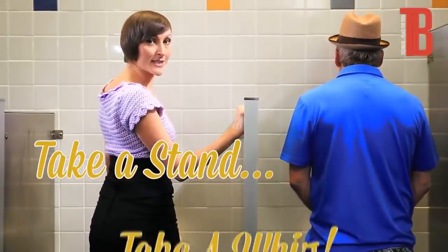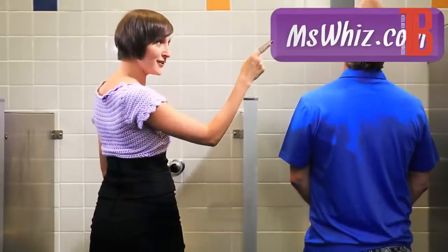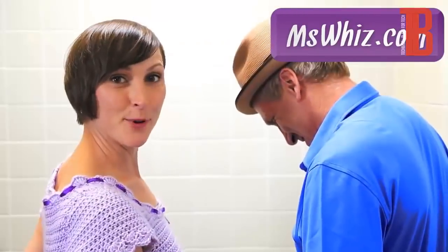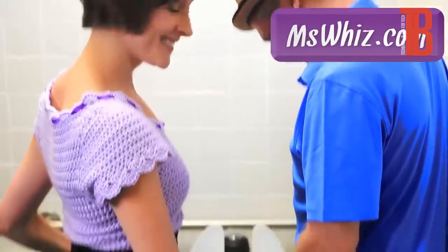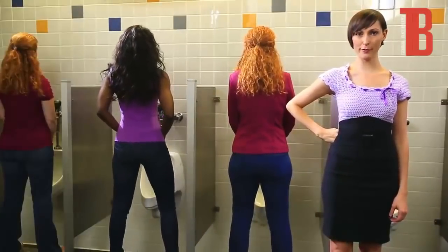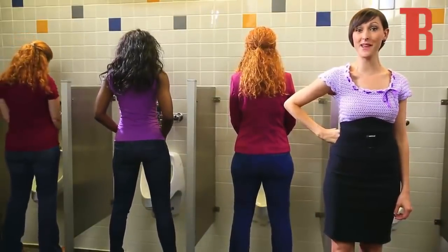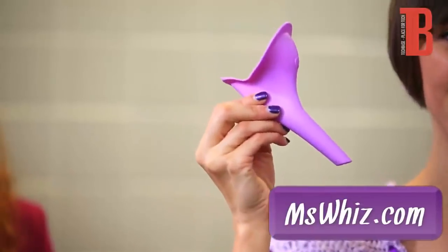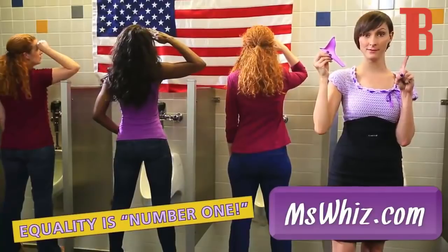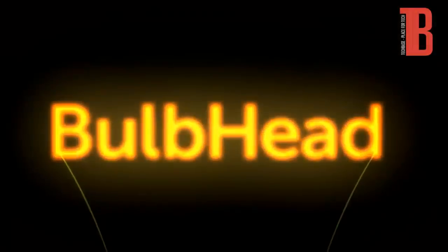Join the cause. Take a stand and take a whiz while you're at it. Click here to get Ms. Whiz today, or go to MsWhiz.com. Ms. Whiz puts the fun in funnel. If you couldn't stand going to the bathroom before, we guarantee you can stand going to the bathroom now. Ms. Whiz — the Equal-a-potty. Because equality is number one.